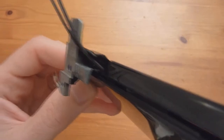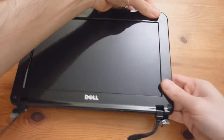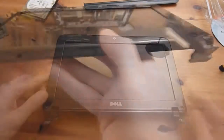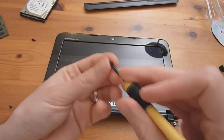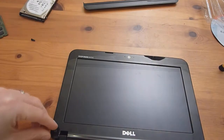The cables are good — they're not going to get pinched. Now just snap it all back together starting wherever you want, pushing all the way around. Make sure there are no gaps, no bubbling or buckling of any kind. Then take your two screws that were behind the rubber casings, screw them back in, and place the rubber casings back.